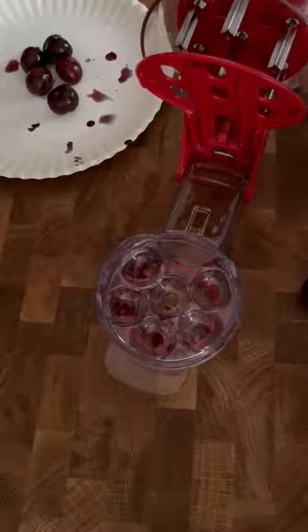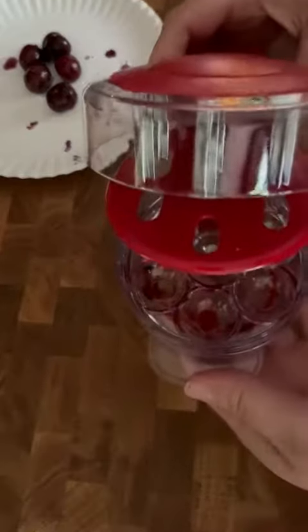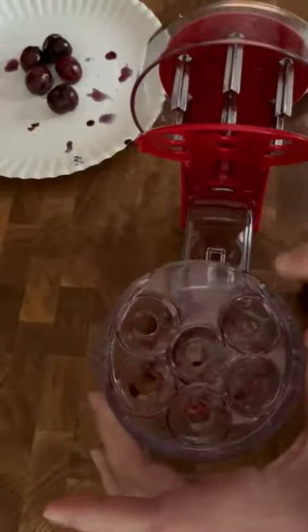I want to take a minute and show you this really cool cherry pitter. I've already gotten started and I want to show you how this works. There's a tray that sits in here — this is where you're going to set your cherries, and that's where you're going to pick your cherries up when you're done.